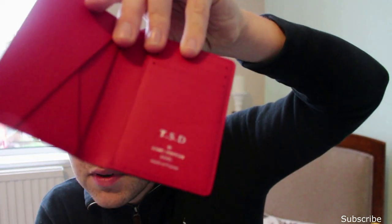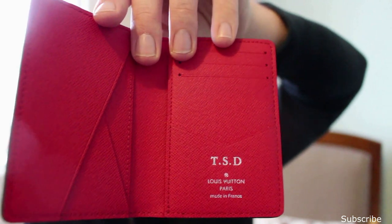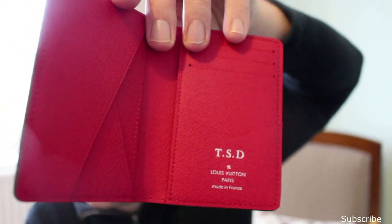I was surprised they still sell this because it came out for Fall 2018, but you can get it online — I got this in store. I did get it hot stamped because it was a special moment with my mum when we were through in Edinburgh last year. As you can see, it's TSD in silver. Hot stamping, made in France. It's a really nice piece, and it's got a hot stamp because I don't plan on ever selling it — I want to keep it forever, unlike maybe something like the multicolour I recently bought. I've not got the same attachment to that piece as I do to this one.